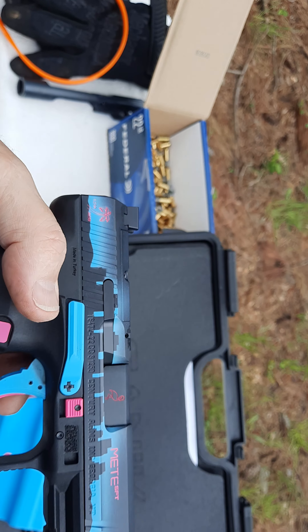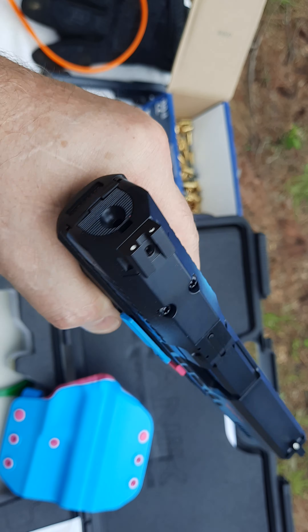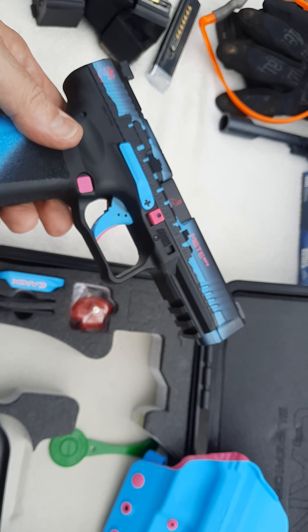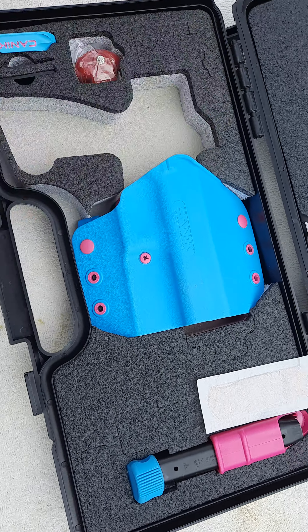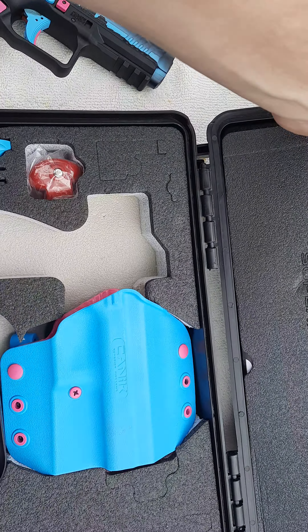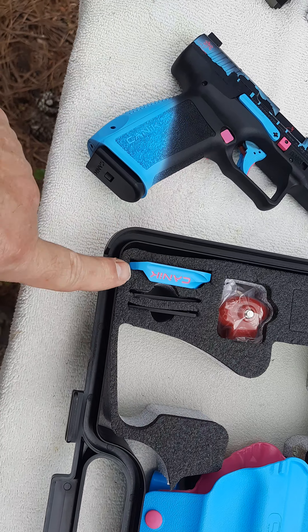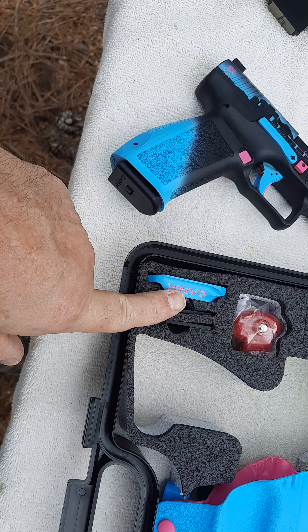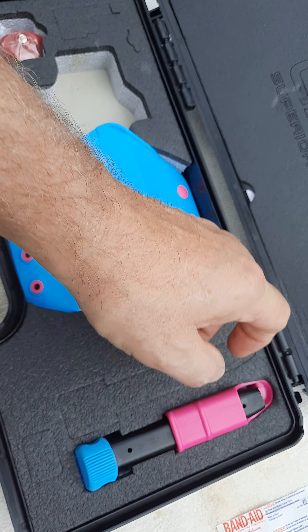I already shot a couple shots through it. It shoots really nice — it's a beautiful gun, I actually hate to shoot it. With the nine millimeter it comes complete — not the band-aid — it comes with a full OWB holster with the mag carrier and a mag with an auto loader.